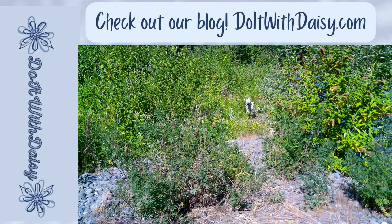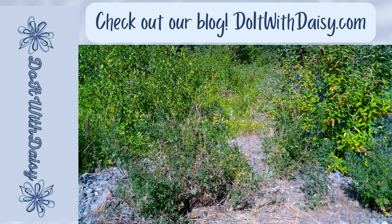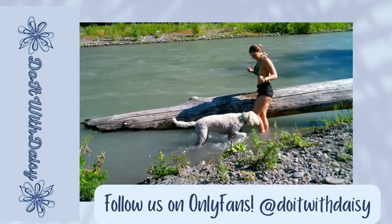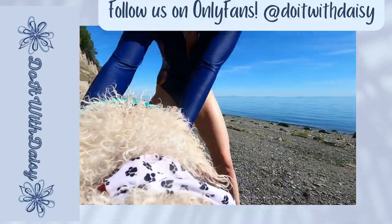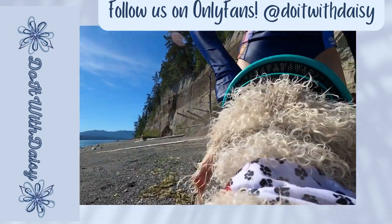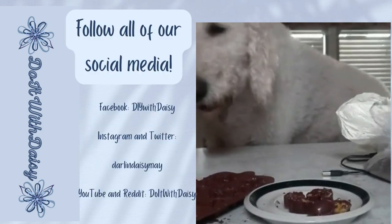Follow us on all of our social media: Twitter and Instagram at darlindaisymay, and YouTube and Reddit, Do It With Daisy. And don't forget to check out our blog, doitwithdaisy.com. I'll see you next week.